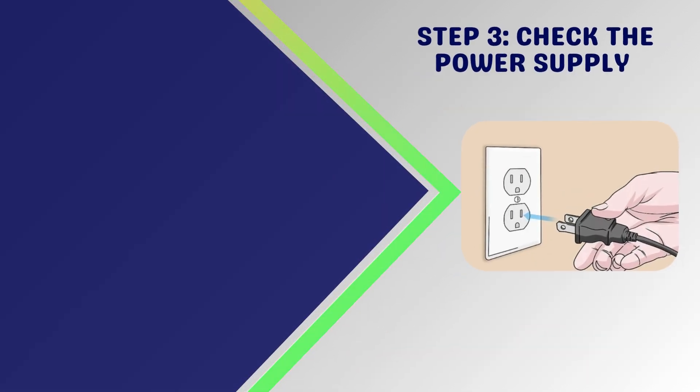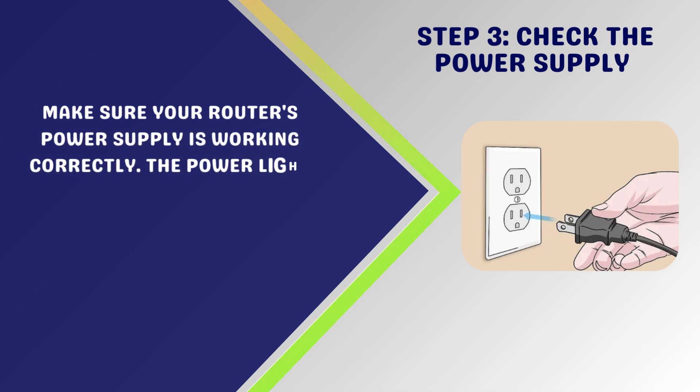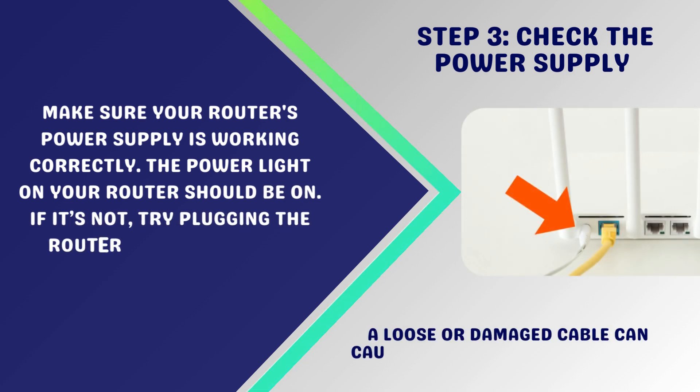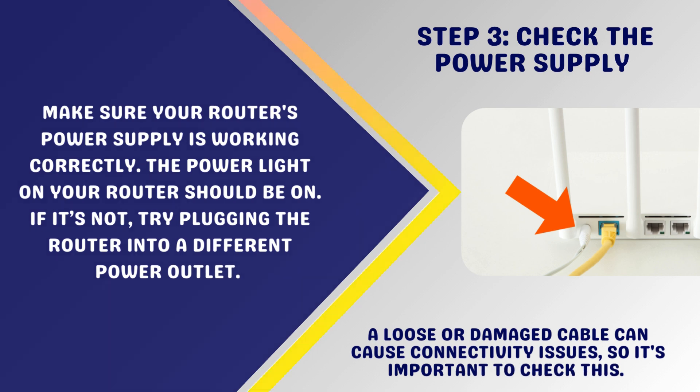Step 3: Check the power supply. Make sure your router's power supply is working correctly. The power light on your router should be on. If it's not, try plugging the router into a different power outlet. A loose or damaged cable can cause connectivity issues, so it's important to check this.